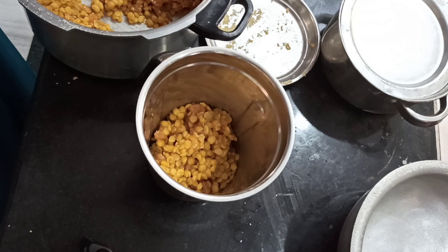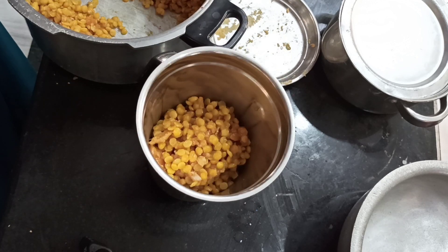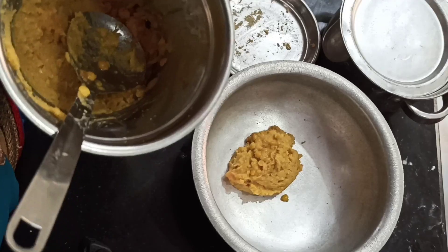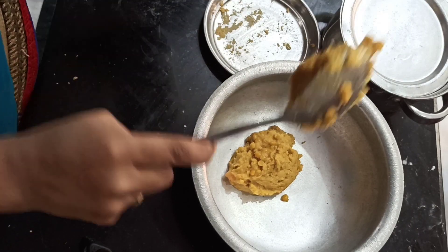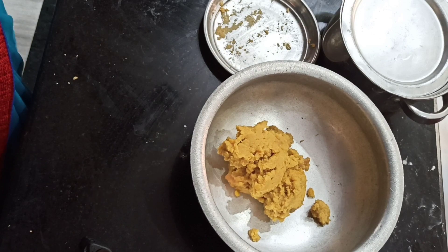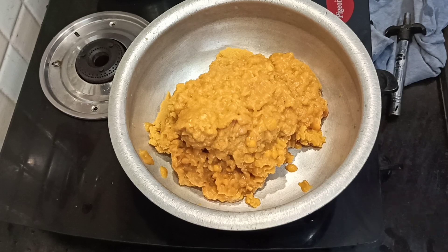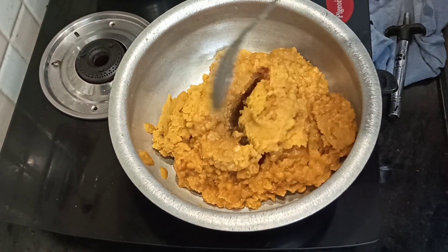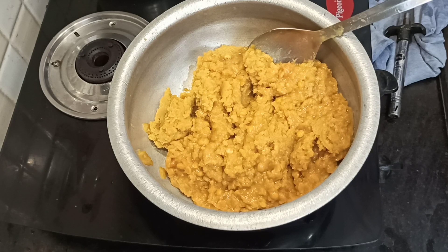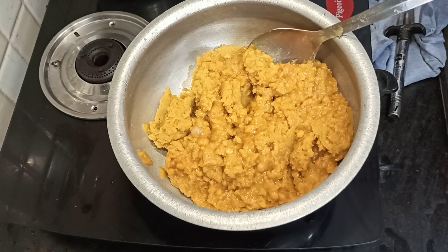Take 2 cups of paste and 1 bowl of paste. Leave it for 15 to 20 minutes with 1 spoon of paste. It's not the best taste but it will taste better.